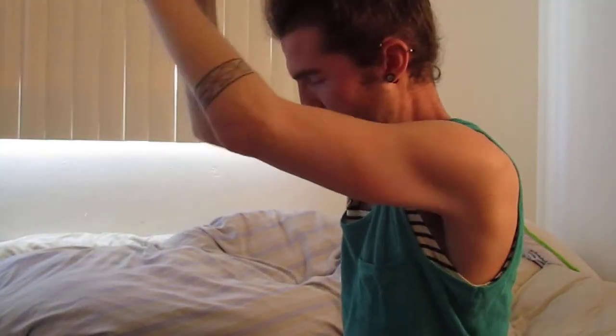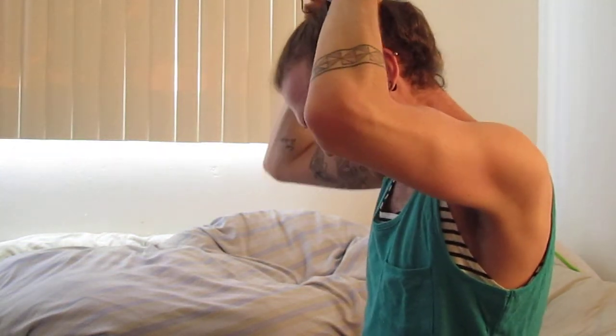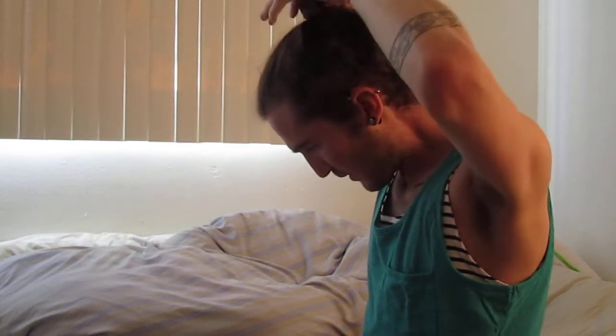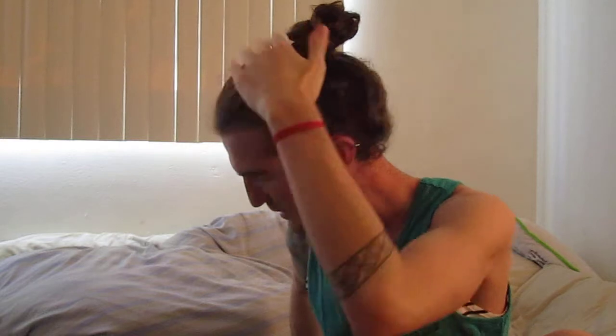Usually I do all of this with my head down, but I can't really do that on the video. And then you do the same thing as you did if you had a bun — flip it all around.